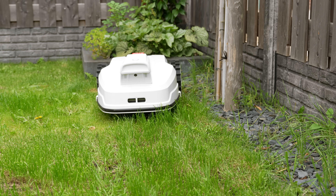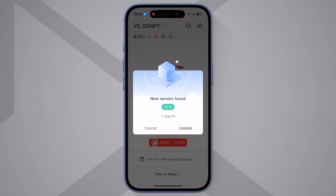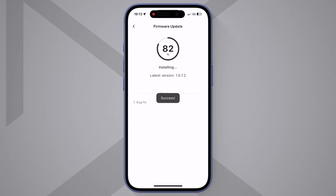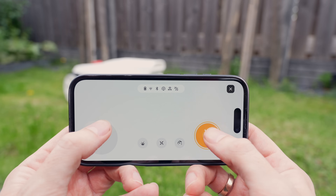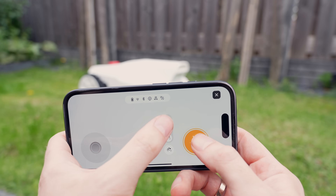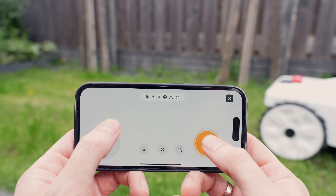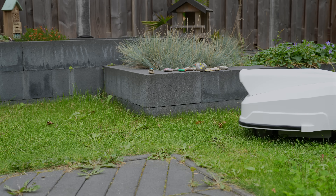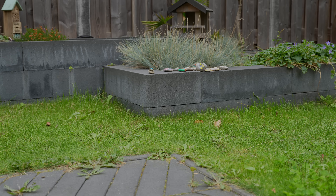I've set up no-go zones around my flower beds, so it never trims something it shouldn't. The app also gets over-the-air updates, so new features and improvements just show up without you doing anything. There's even a fun manual drive mode — if you want to quickly touch up a corner or move it somewhere without carrying it, you can just steer it from your phone. And if you have multiple areas of lawn, the corridor management makes it easy for the mower to navigate between them without getting stuck. In my case, it passes right through a narrow path to the other yard with no issues.